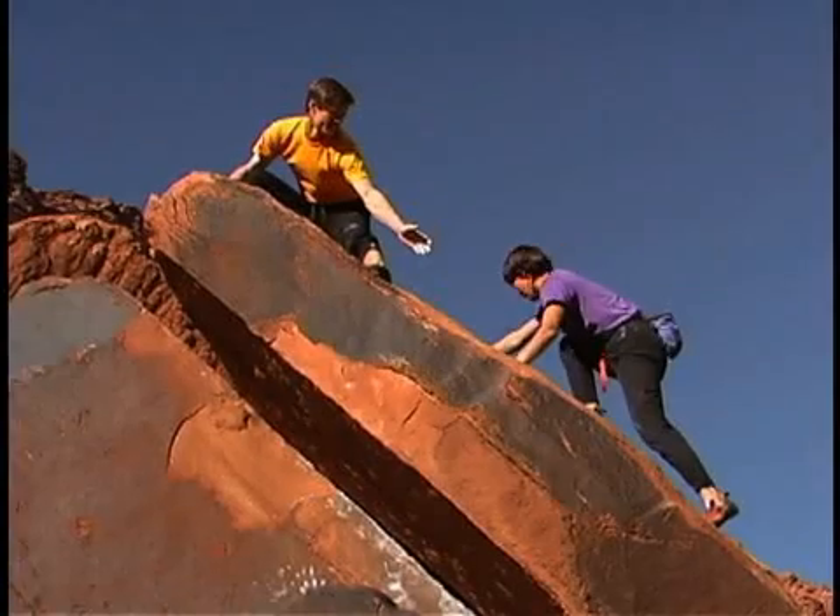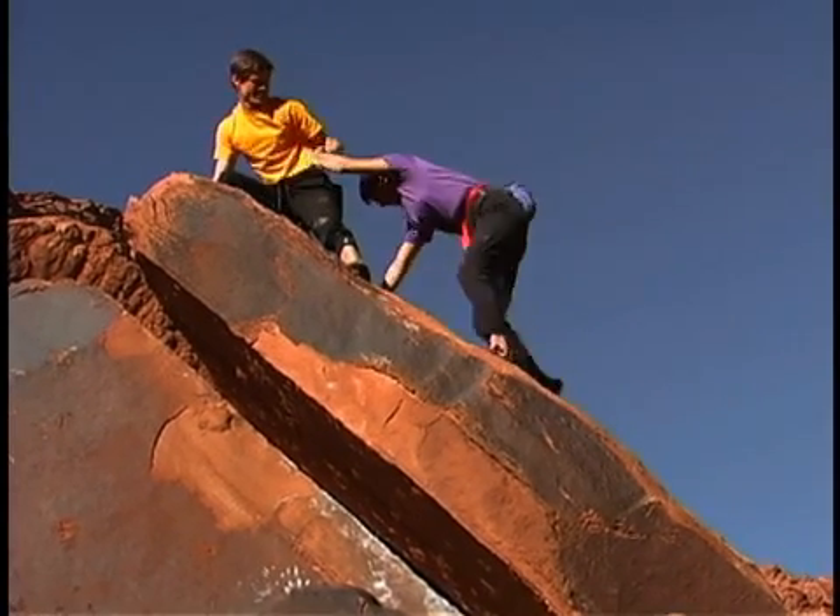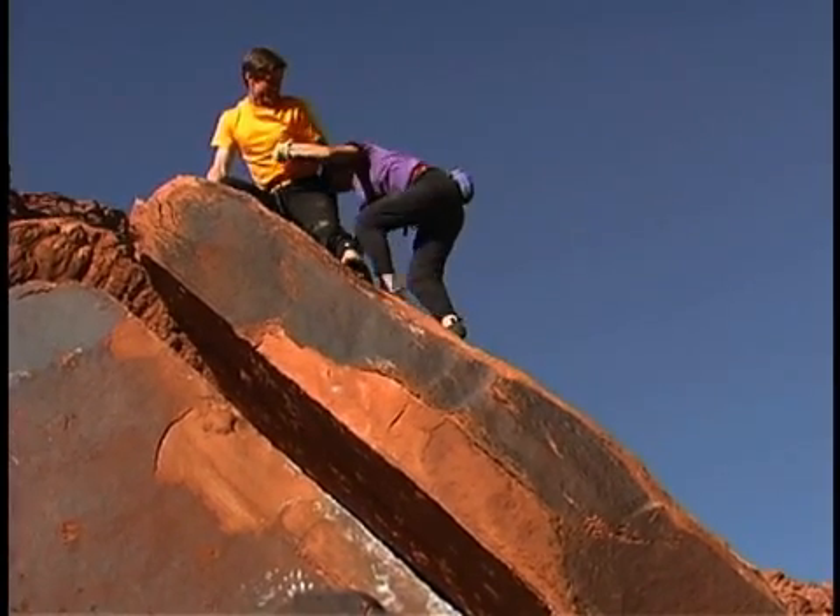You can minimize the discomfort of frequent pricking by alternating fingers, as well as testing from the sides of the fingers where there are fewer nerve endings. No matter what type of glucose monitoring tool you use, know that altitude and changes in humidity can affect the readings.